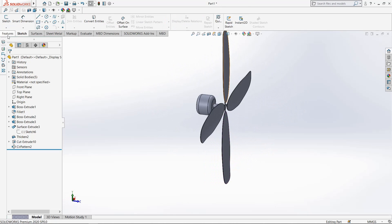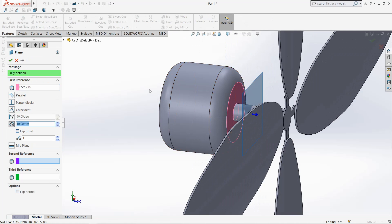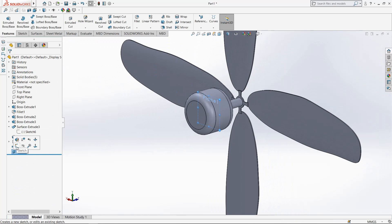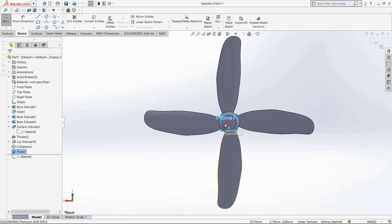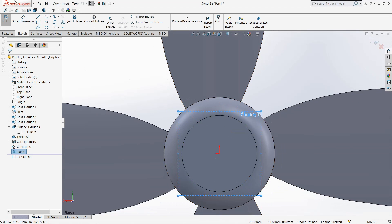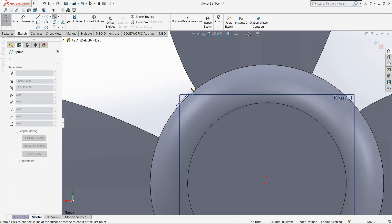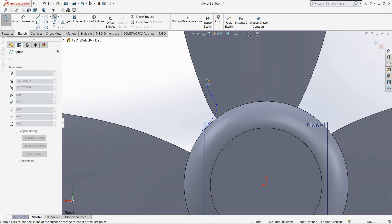Go to reference geometry, select plane, create mid-plane between these two surfaces, click OK. Now go to plane 1, go to sketch, make it normal. Now select spline and draw a smooth curve from here, like this.